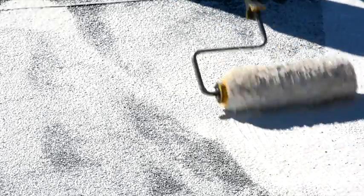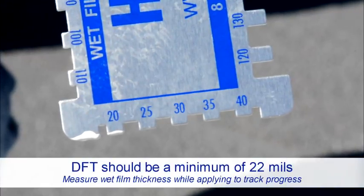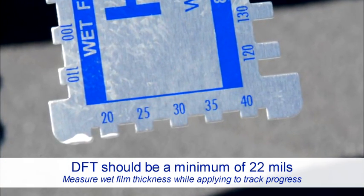It may be applied in a one coat application. On rougher surfaces an additional coat may be required to get a uniform consistent thickness over the entire roof surface. Dry film thickness, or DFT, should be a minimum of 22 mils over the entire roof.